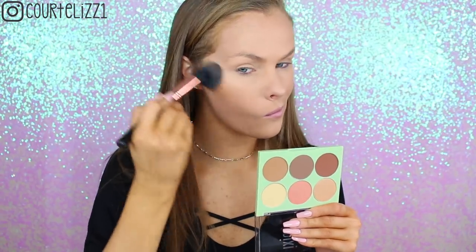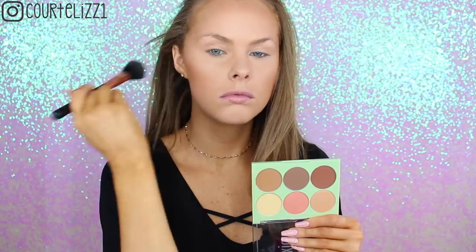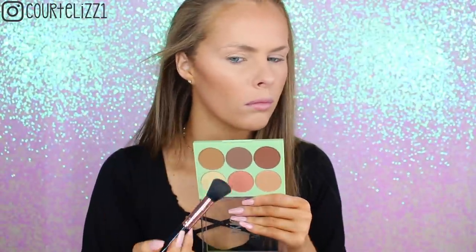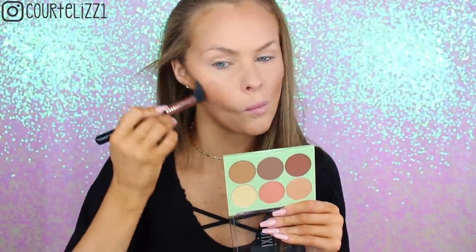Then taking the warm brown shade with my Sigma F10 brush, I'm bronzing my face, and I really did like this color. I thought it was a really nice bronzer shade — I would not contour with it, but it was a really nice bronzer shade. After that, I'm going in with a smaller brush to contour my face using the middle brown shade, which is more cool-toned. I'll have it linked below as always, and I'm just contouring out my cheekbones.